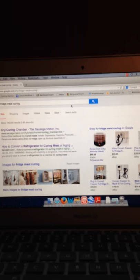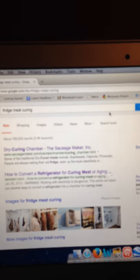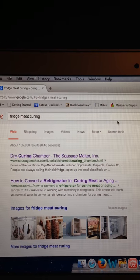I'm going to show you the website I found them on so you can click on the image, save it to your desktop, and print it out. These two pieces of paper will show you exactly how to wire both your humidity and your temperature control. I Google searched 'fridge meat curing' and what came up — this second one right here — 'how to convert refrigerator to curing meat or aging.' Looks like it's by benstar.com.